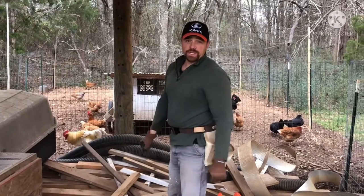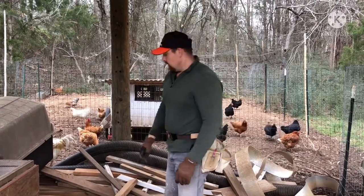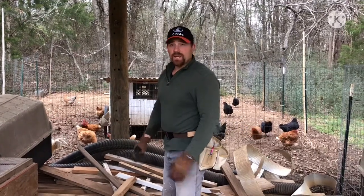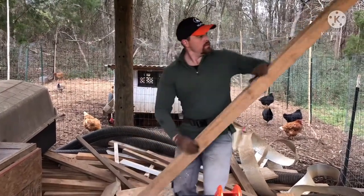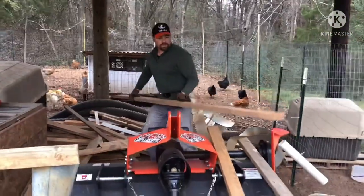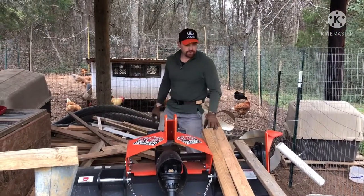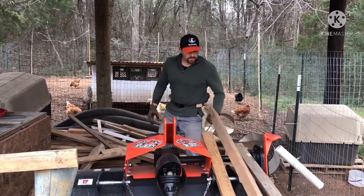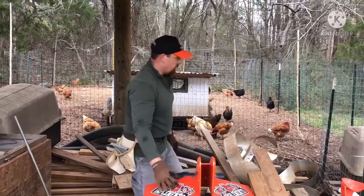I don't actually have the exact dimensions yet of what I want to build — I've got a general idea and shape in mind. So I'm just pulling out anything long enough that I think will cover my lengths for the sides, and then the back will probably be a little longer. Some of them are in better shape than others. Most of them are off the ground, but there's still some that have light damage, so we'll skip those and just use the good ones.